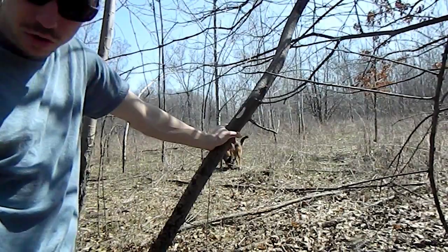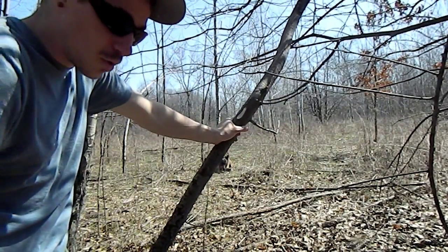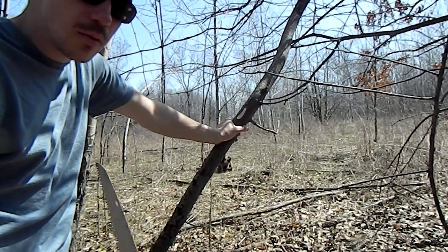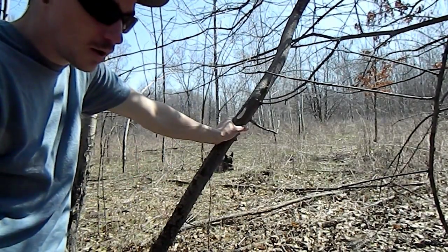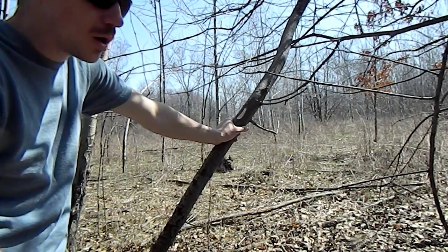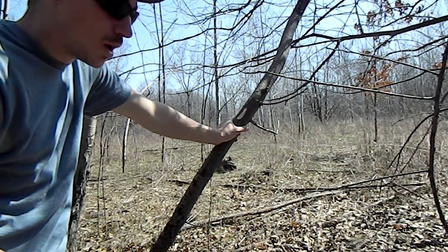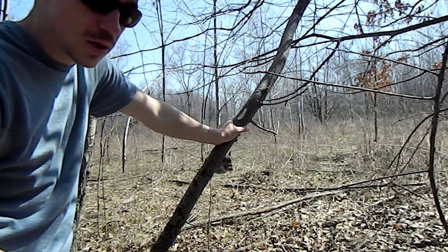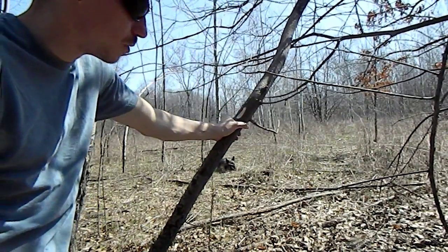Some other good trees for the bow drill besides trembling Aspen would be basswood, cottonwood, some willows, ash, sassafras — a bunch of soft woods. You want the softer of the hardwoods. JC and others can do oak or Osage orange, but for learning we're going to keep it easy and use the softer woods.